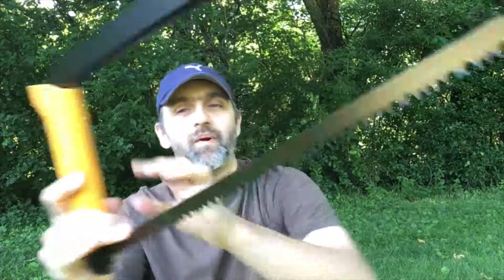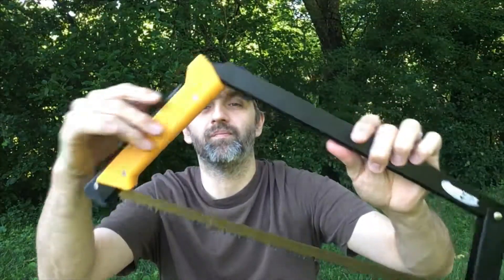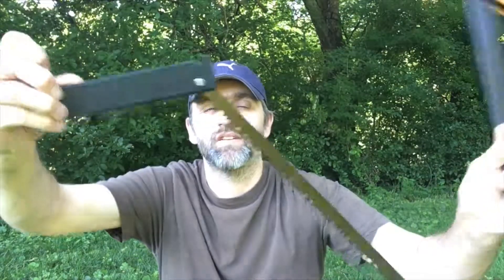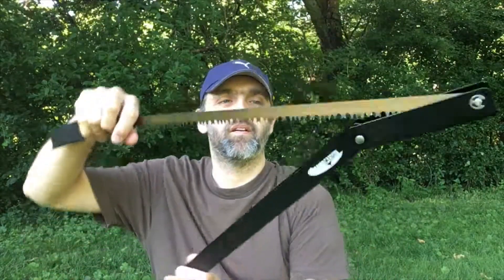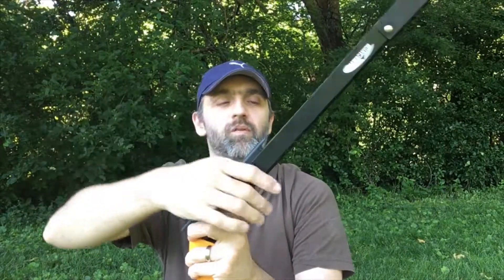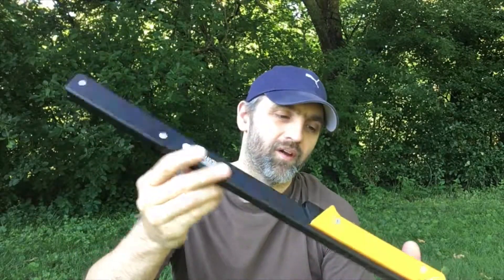So again, this is made by Agawa Canyon and the Boreal 21 is absolutely outstanding. To close it, you simply pull back the clip which releases the tension and away you go. Simply fold it all the way back on itself — the blade goes into the shaft, fold this little black piece over, and then the handle locks over to secure the blade inside.